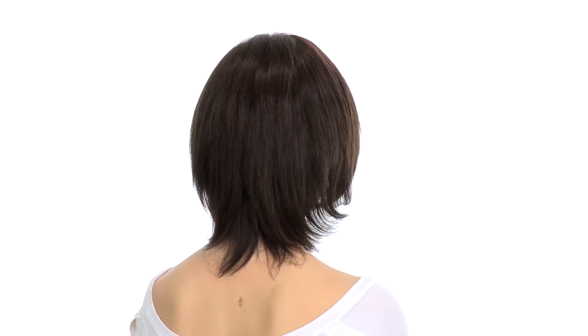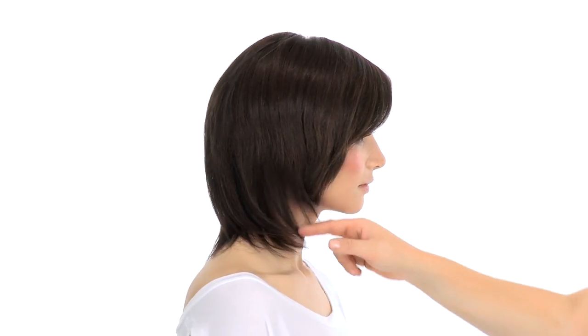Those wispy and shaggy layers will give you styling options. Out of the box the hair is naturally straight, but once you wash it and style it you can wear it full and curled or soft and straight.